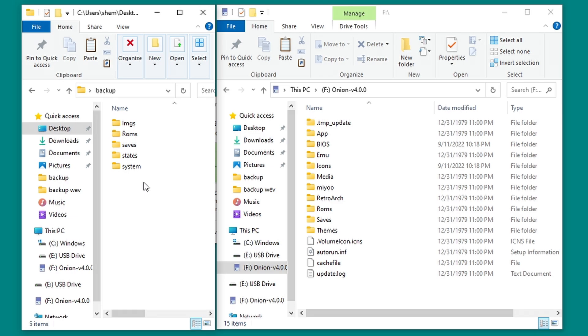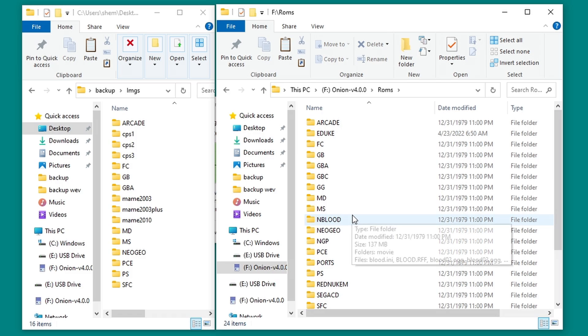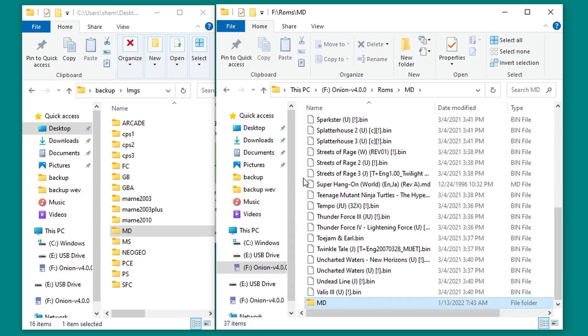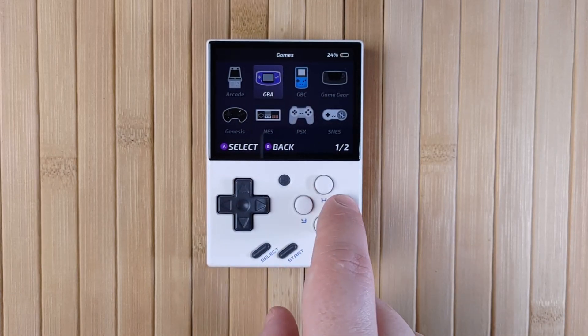Now we need to open the backed up Images folder — this one can be a real pain. OnionOS looks for your box art images in a folder named Images inside each folder within the ROMs folder. Open the SD card ROMs folder, which will look very similar to the backed up Images folder. Go through each folder in the ROMs folder, copy over the corresponding images folder, and then rename that folder to IMGS. For example, I have a ROM folder named MD for Mega Drive — I'll open that folder, copy over the MD folder from the backed up Images folder, then rename that MD folder to IMGS. Now we'll be able to see the box art in the game list. Just repeat the copy-rename process for each system.